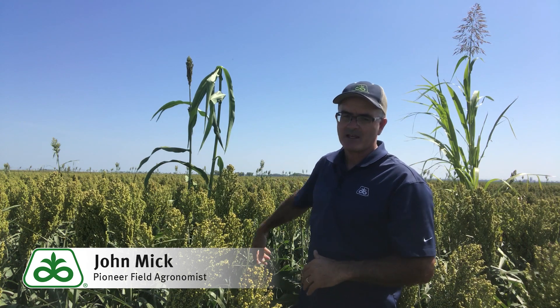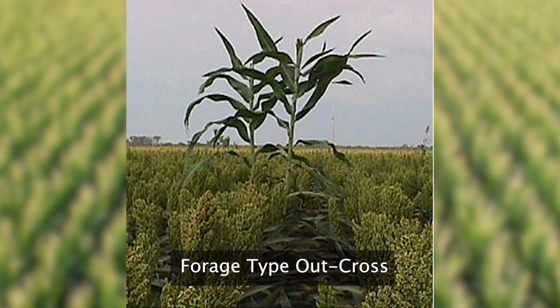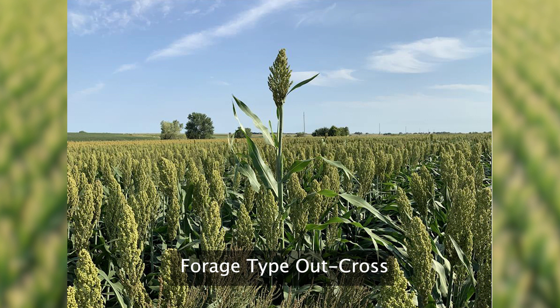Here's an example behind me of a forage-type outcross. This plant is the result of a forage sorghum plant cross-pollinating a commercial sorghum seed field. This plant produces grain very similar to grain sorghum, but on a large forage-type plant.